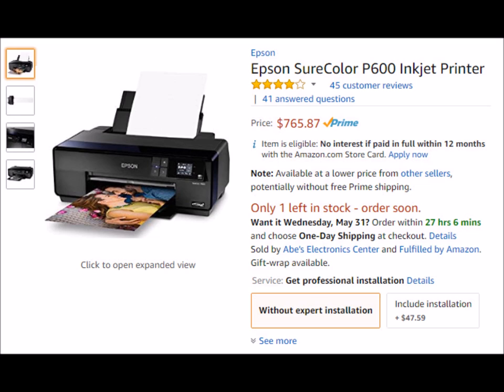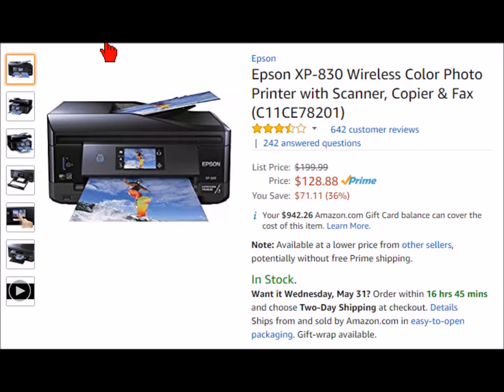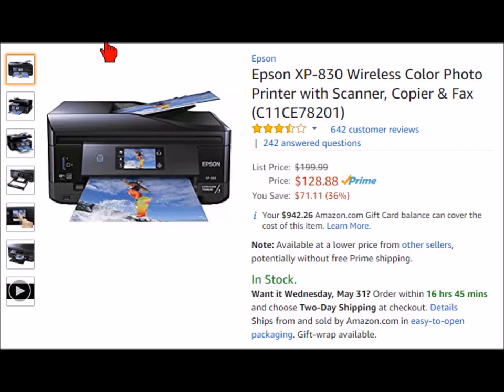Epson also has several other all-in-one printers: the Epson Expression Premium XP830, XP640, XP830, XP860, and XP960. One of these actually has a fax included too. As you pay more, you're going to have more features; if you pay less, you'll have less. If all you're looking for, like me, is a printer that prints CDs and DVDs, then you want the least expensive one. But if you want wide-format, go for the Surecolor. And if you want one with fax, I think it's the XP860.